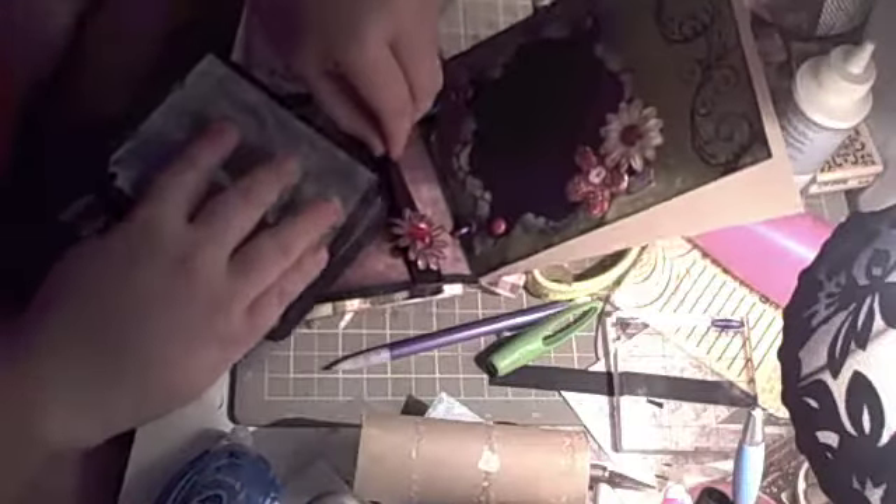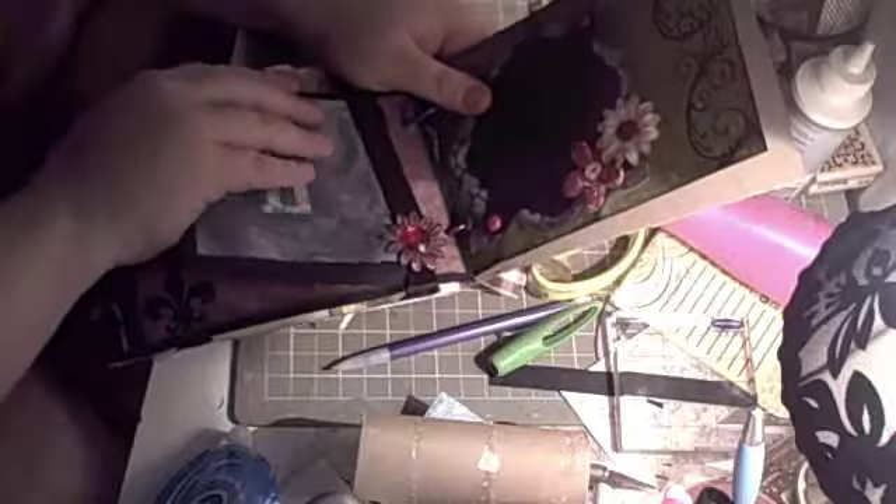And this page — I got this idea also from Roxy Carr and her album. These just fall out and spread open to say 'love.' And they just kind of slide into this little ribbon here.